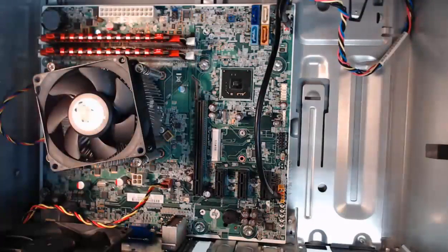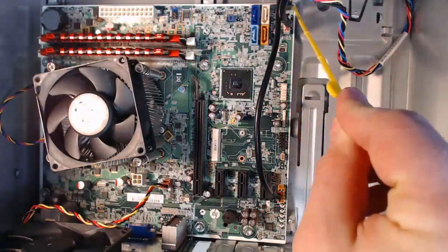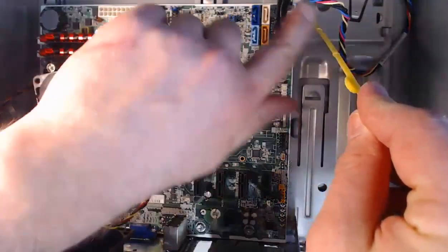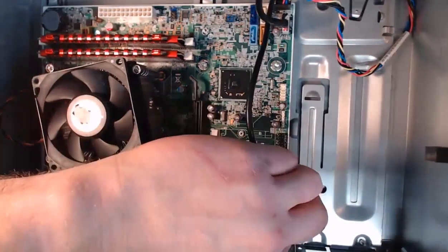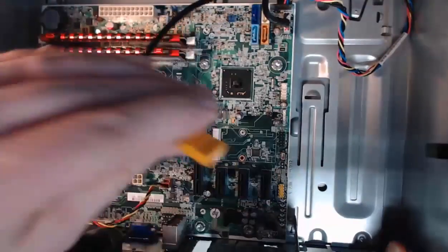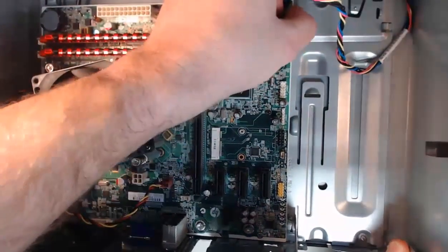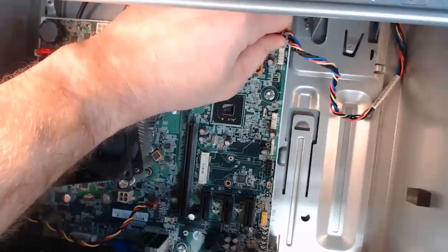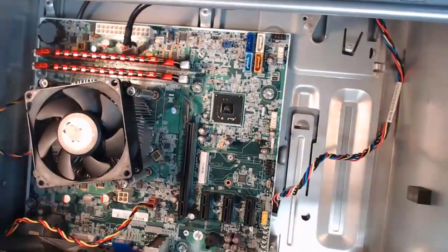Now we're going to remove the front panel connectors. I've got one for audio off the front panel, one for USB, and another for the front panel power — which includes a power LED, reset switch, and a speaker for BIOS. All we need to do is lightly pull these straight up. There goes our audio, there goes our USB, and lastly our front panel connectors for the power button, reset button, speaker, and more.